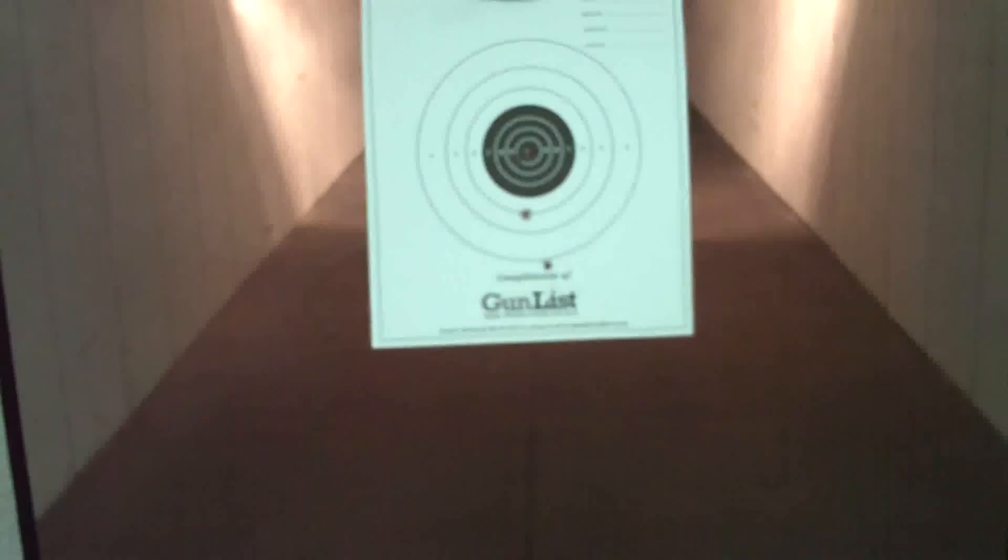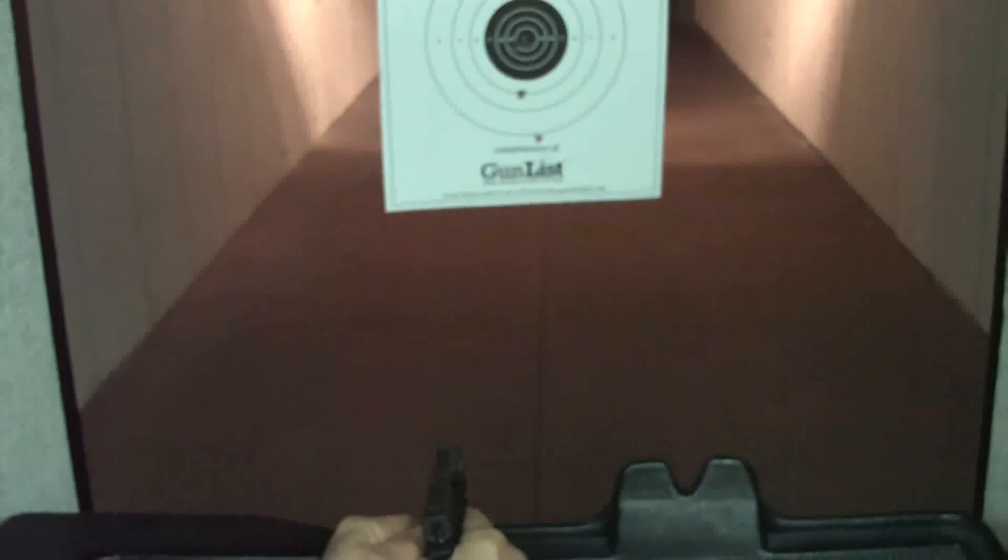Hit the roll. Crank it in a little closer. Alright, he cranked that thing the wrong way. Look at that — that's perfect. It doesn't get any more perfect than two of them in the dead center.